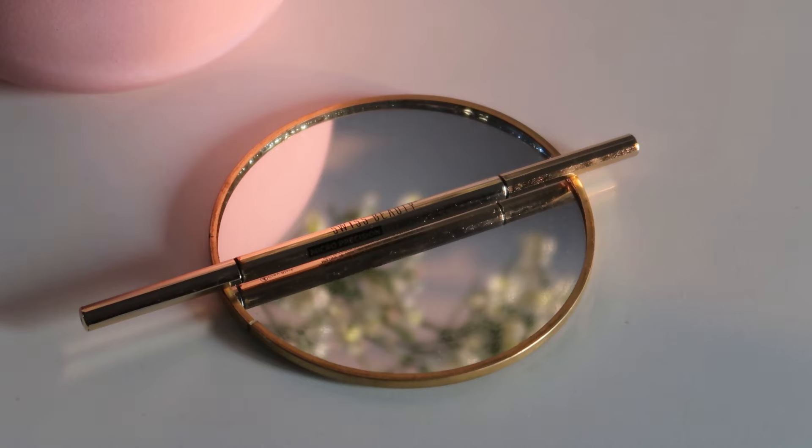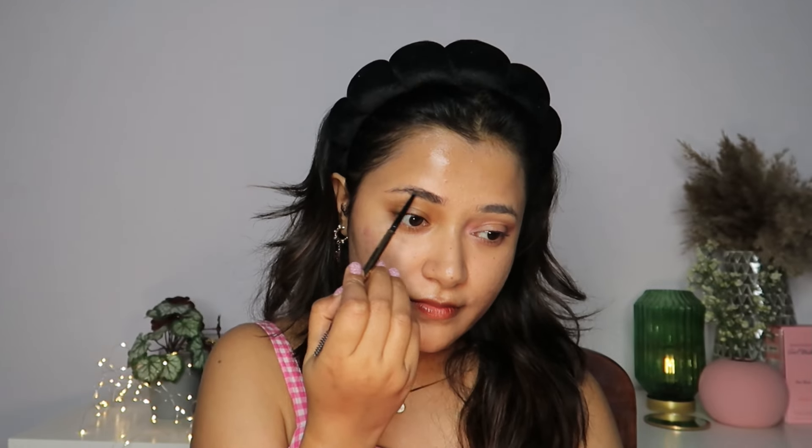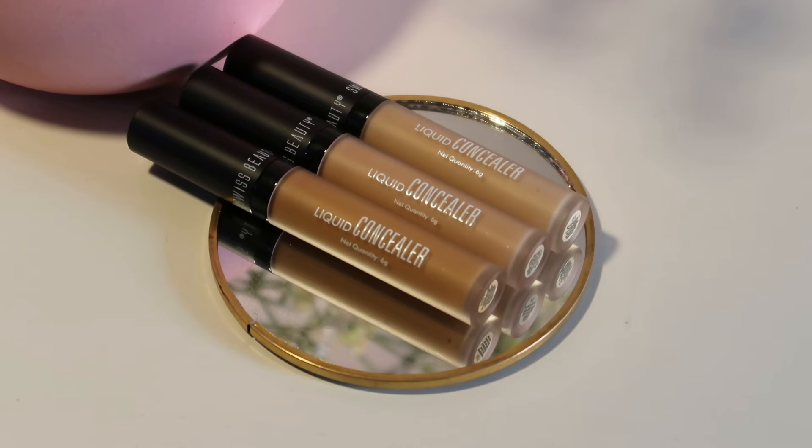Of course, we are going to start with eyes first. I'm using the Swiss Beauty Micro Precision Eyebrow Pencil. If you guys have been watching me for a while, you know this has been my current go-to — I do not reach out to any other eyebrow pencil because of how natural yet bushy my eyebrows look with this. I've prepped my eyes with the Swiss Beauty Liquid Concealer in the shade Medium Beige.